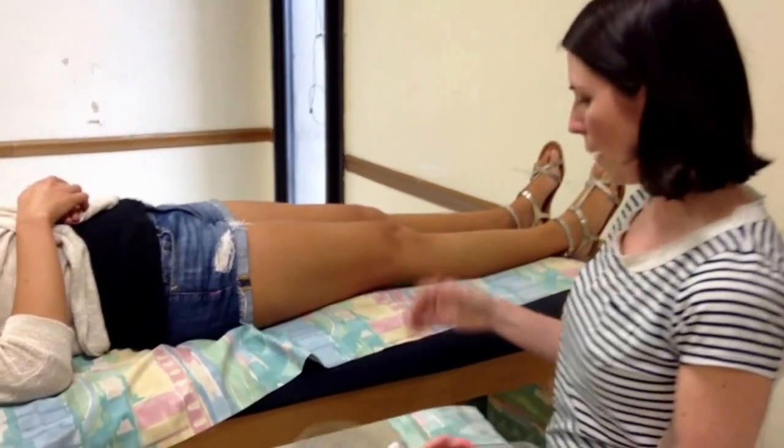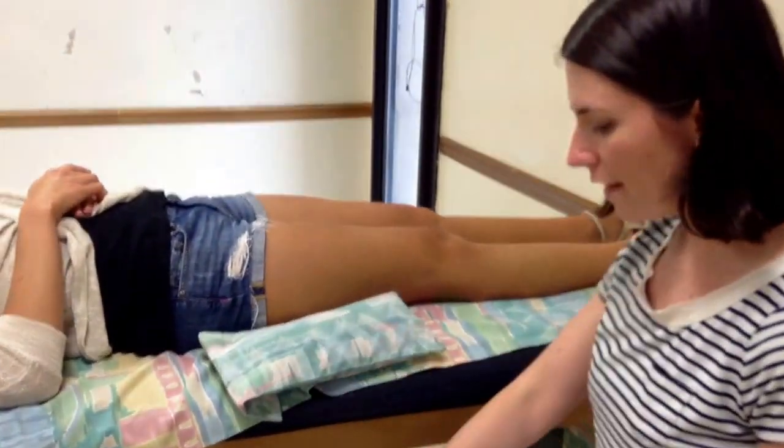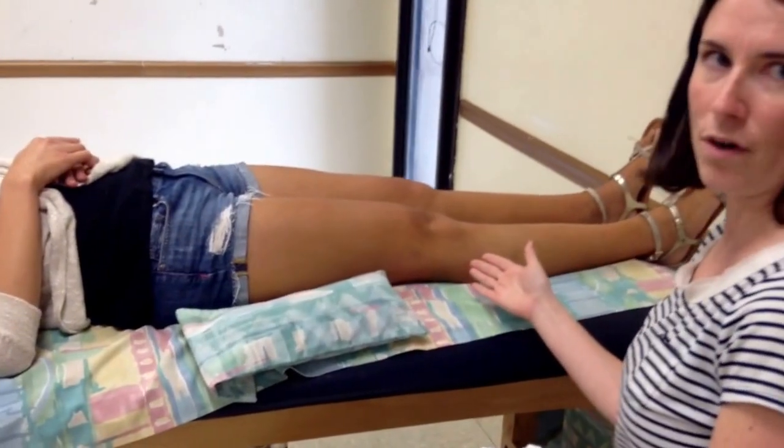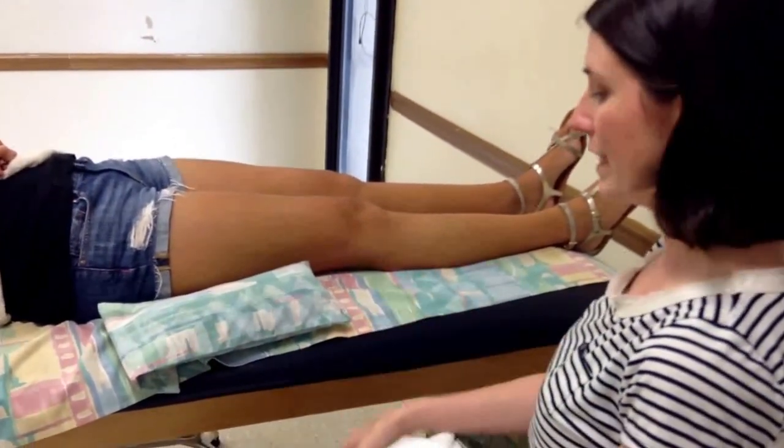For this measurement, the patient is going to be supine. Similar to the elbow, she could have hyperextension of the knee, but we're never going to know it in this position because the bed limits that.